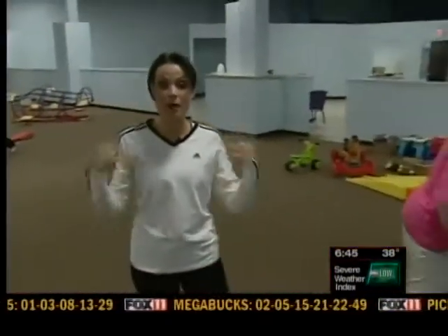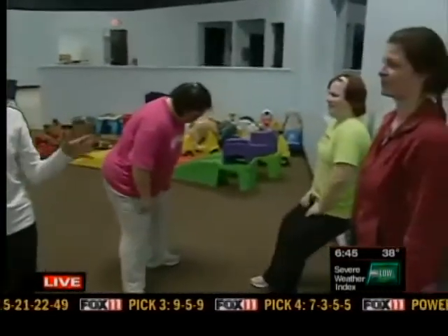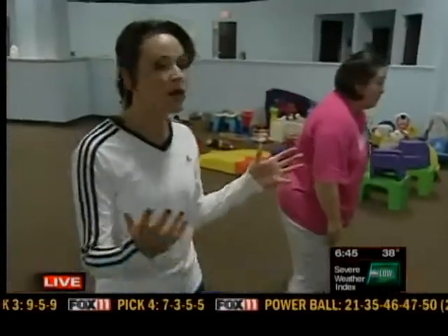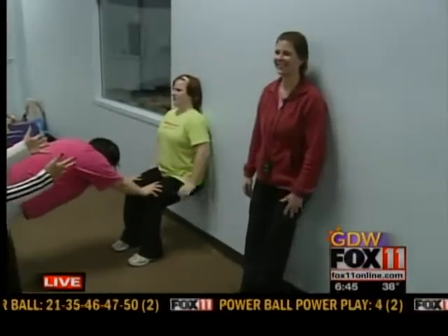He had a boot camp class, and Nina for this morning's Friday Fitness. Hi, Ange. Hi guys, good morning. Right now we are going to talk about partner work — stuff that you can do with your spouse, a friend, a neighbor, anybody at home or at a gym. We are with Heather Pincelli, the owner of Fox Valley Adventure Boot Camp for Women.